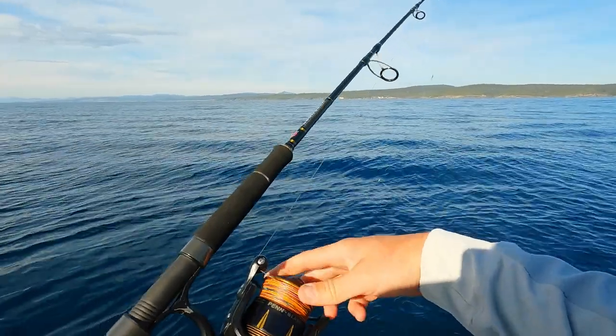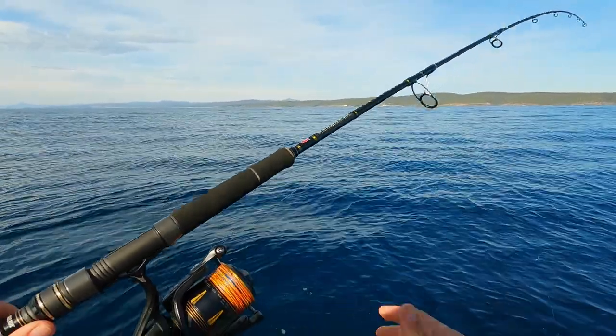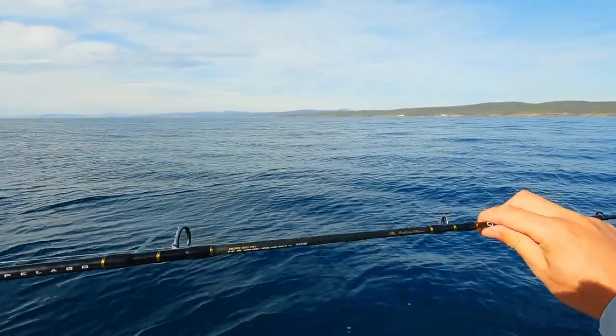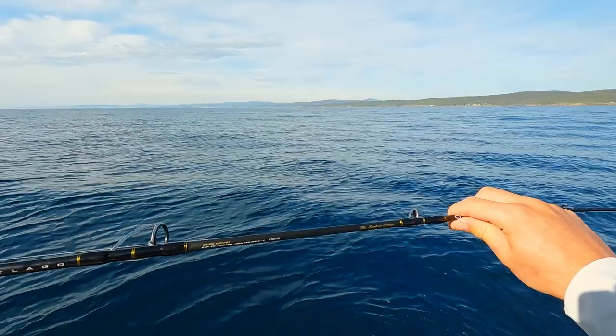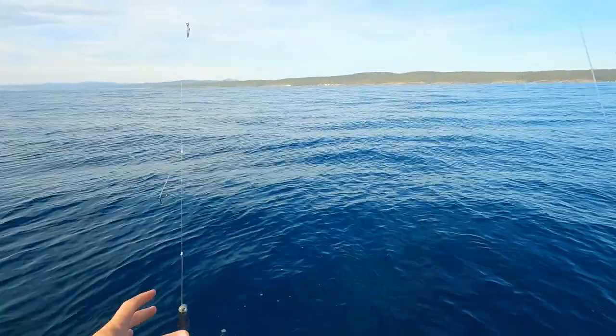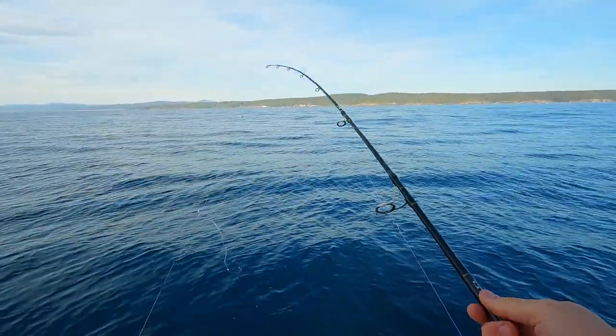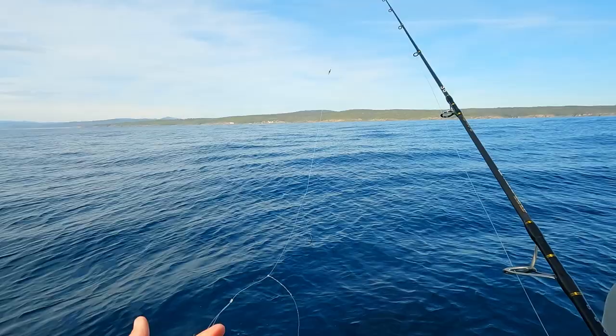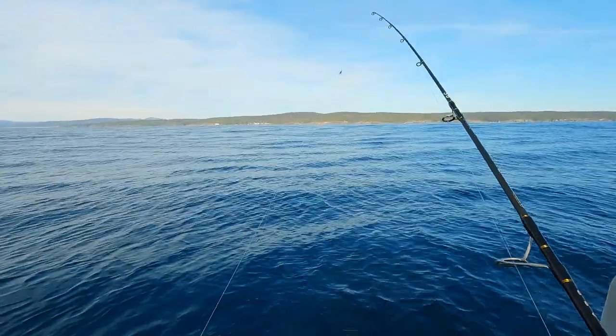This is the old faithful Slammer 3 5500, and this is on a Penn Ocean Assassin — a PE 2 to 5, so around about a 40-pound rod. And there you go, that is the rig that does the damage. I'll link down in the description where I've gotten all this gear from — the guys down at Boss Outdoor — and it'll be the new Slammer 4 now.